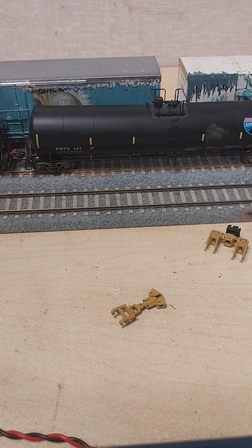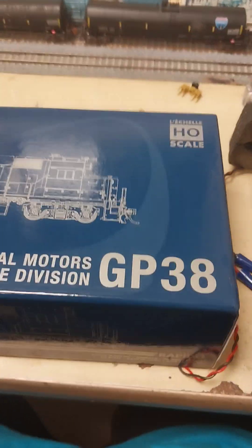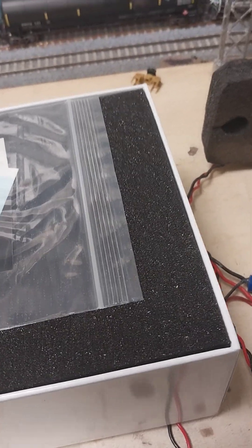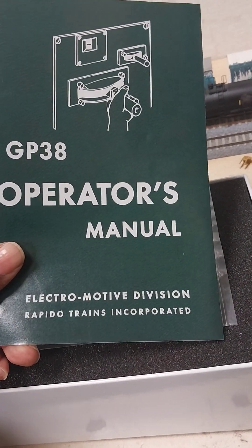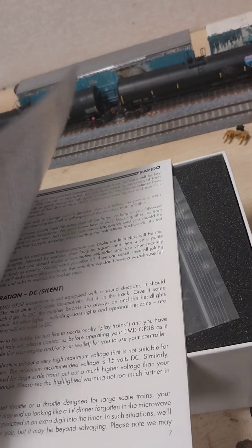Alright, now time for y'all to get to the meat of the deal — the General Motors Electromotive Division GP38. Inside the box, you have your GP38 manuals, the control stands, somebody grabbing on to the reverser. And your operator's manual from Rapido Trains Incorporated. Those out there who've been buying Rapido products for some time will notice on a lot of locomotives they do have a bit of humor — some sarcastic type deals.